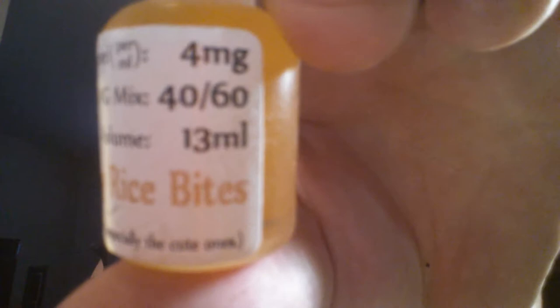Let's try out this first one - this is by Higgy Sigs, this is Higgy's Crispy Rice Bites. This is supposed to be like a rice crispy treat. My PG/VG ratio is 40 PG 60 VG, nicotine is 4mg, and this is only like a 13 milliliter bottle but they fill it all the way to the top. So: 4mg, 40/60, 13 milliliter bottle.